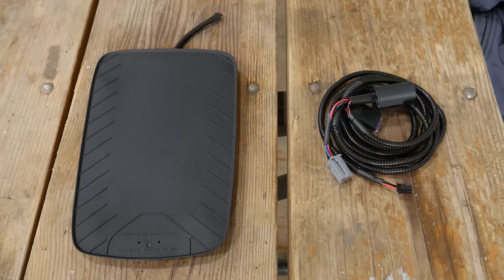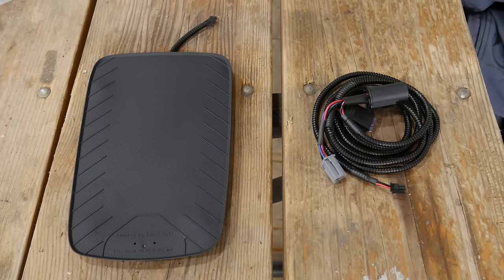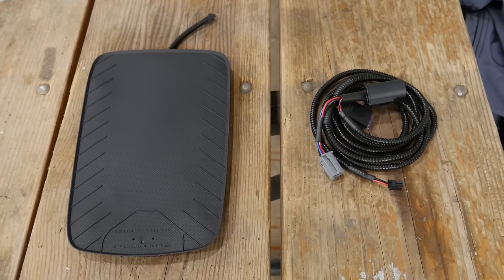Today we're going to be showing you how to install the Boost Auto Parts wireless charger into a GM truck. With the purchase of the wireless charger, it does come with the necessary plug-and-play harness.